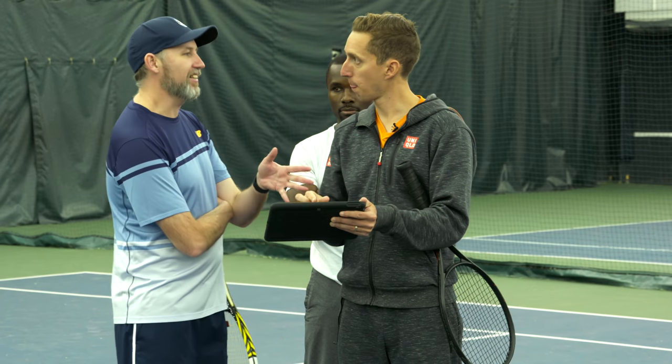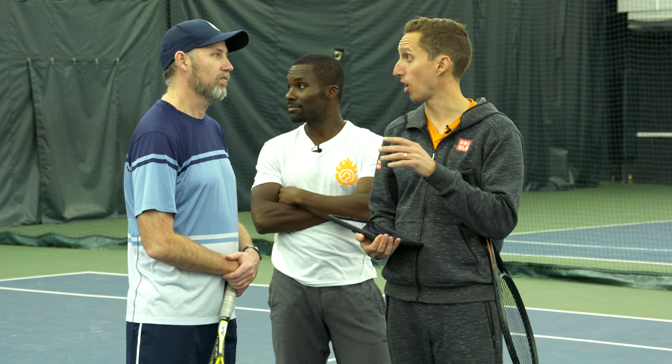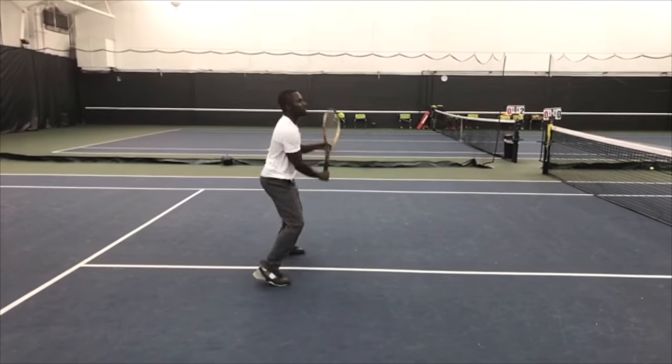Does that make sense? If you ask me what I was doing differently today than yesterday, I would say I was thinking about not gripping my racquet so hard. That's exactly what we saw — we saw the result of that. Watch Kevin hit a couple in real time.